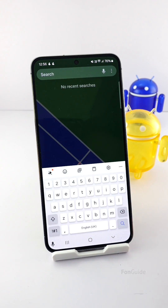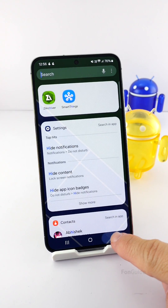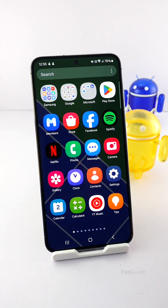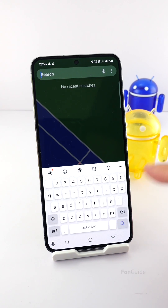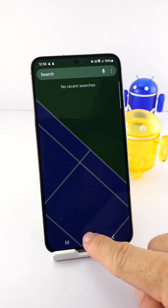Now let's go to the Home Screen and do a test by swiping down. Excellent — the swipe gesture opens the Finder and the keyboard is also opened. Let's try swiping down the App Screen next. As expected, the swipe down gesture also opens the Finder with the keyboard.